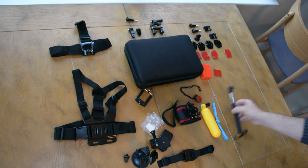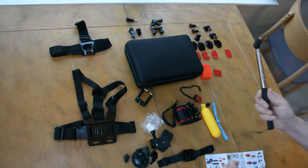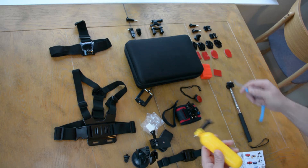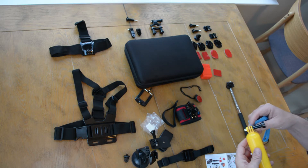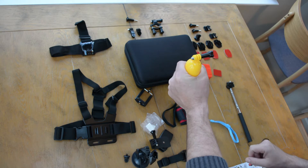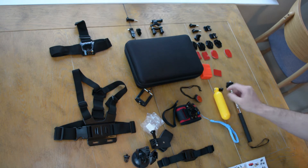Down here we have the extended handle monopod — basically this is a selfie stick. I've used this once already, it's pretty cool. Right here we have the extended handle, and this comes with a wrist strap. But this is a floating handle grip, and if you're recording with your camera mounted to the top and you drop it in water, it's supposed to float back up to the top. And it's bright yellow — pretty cool, I'll probably use that.